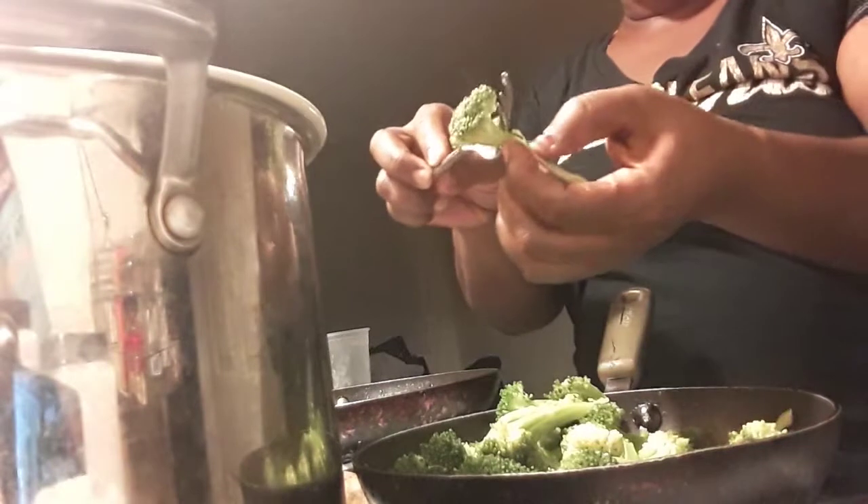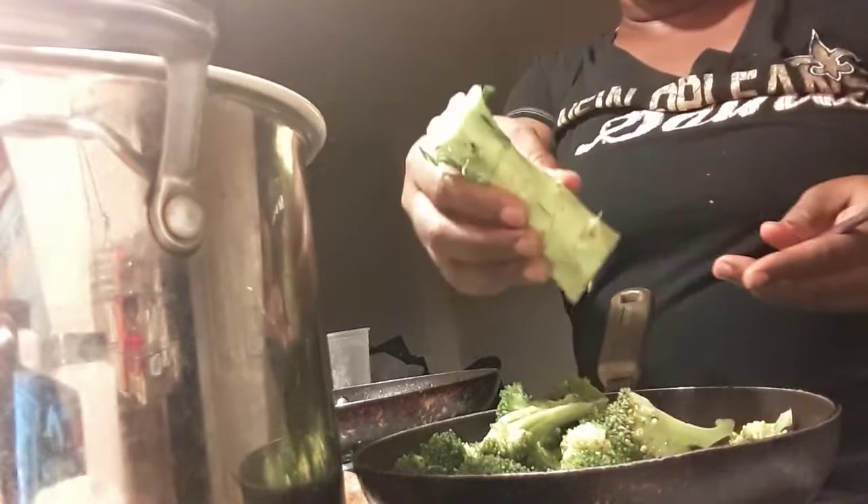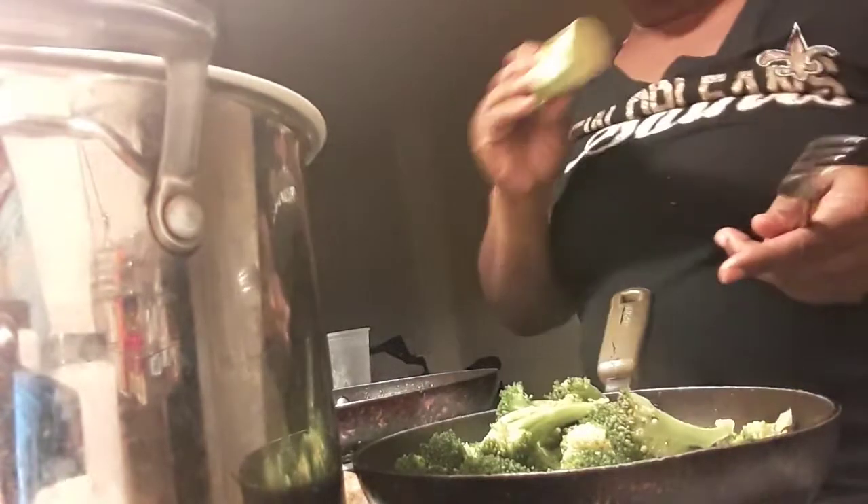I start off with steamed broccoli — it's a quick process. You have the garlic oil at the bottom, and then you just start to toss it around, move it around in your pan. I like to leave my stems long because I like the stems. I don't believe in cutting half the stem off. I paid for it, and the rest I saved because this will make some good broccoli soup. Use everything, waste nothing.